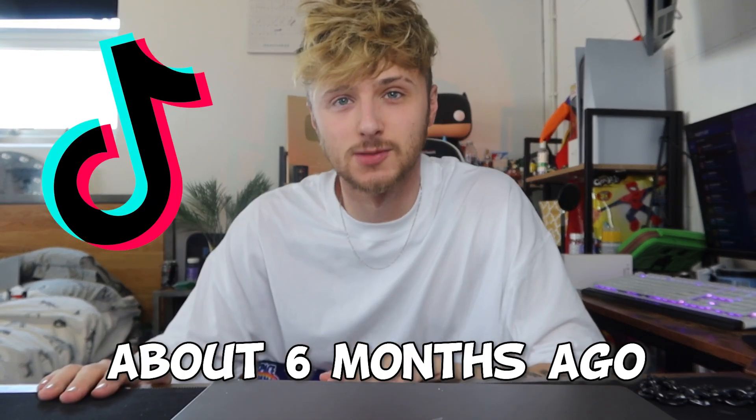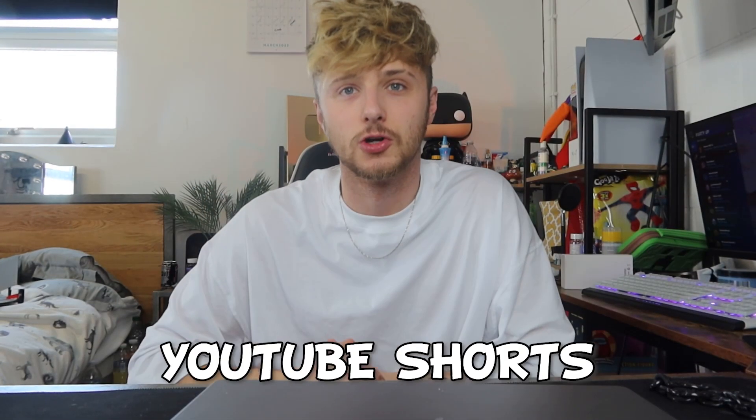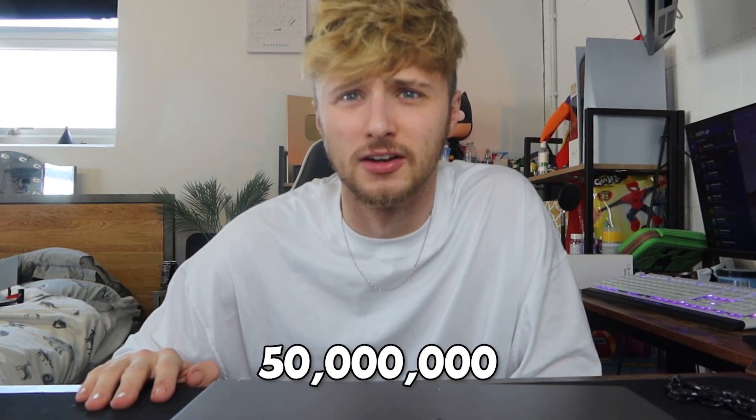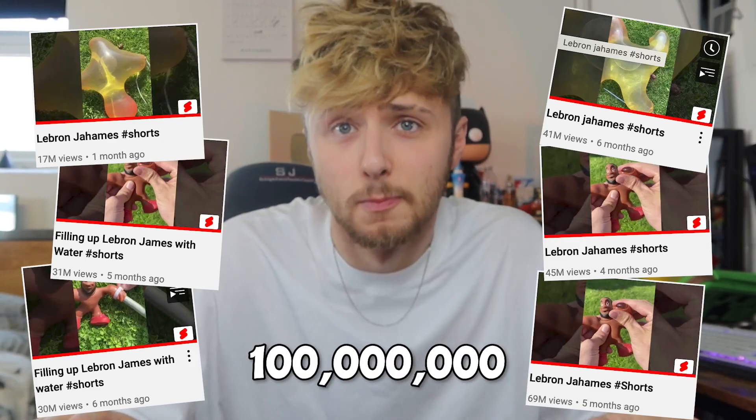There was a trend on TikTok about six months ago where you'd get a LeBron James figure and fill him up with water until he exploded. I uploaded a few clips to YouTube Shorts and they literally got millions of views — probably over 50 million. These videos literally got over 100 million views.